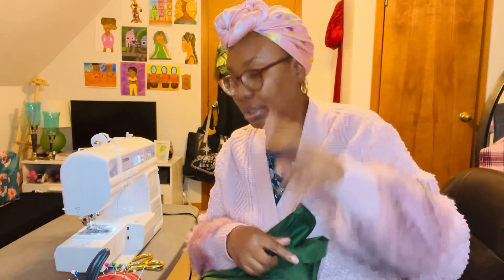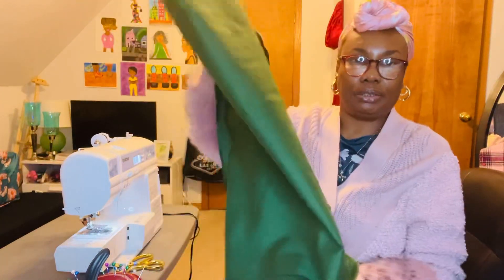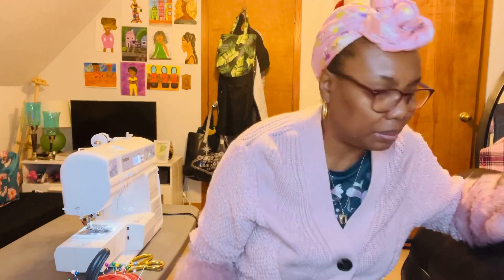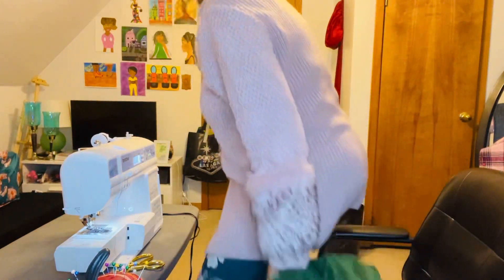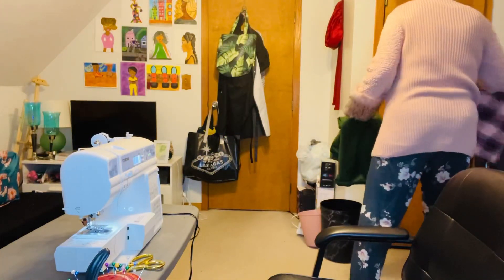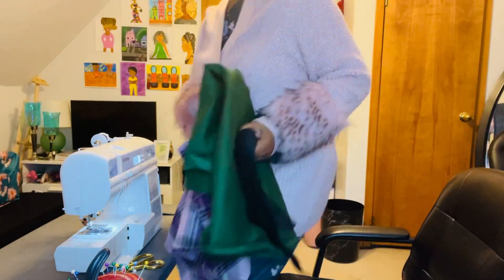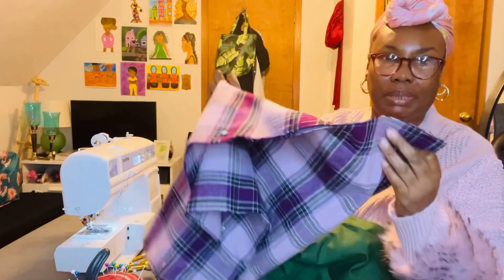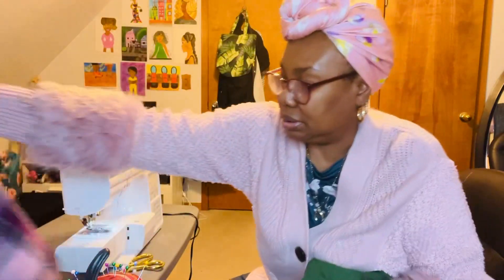Then I can go on to skirt number two. My other skirt is Eddie Bauer material, and it's over there somewhere. Let me go get it. All right, I'm back. This is my Eddie Bauer material. I already pinned the material down to sew it, and I'm just going to put this on this side now.